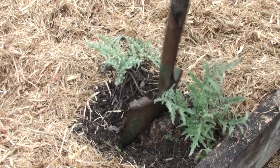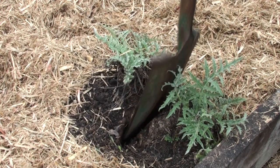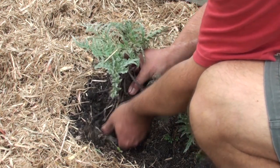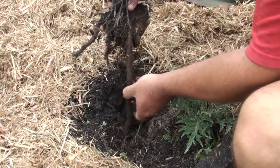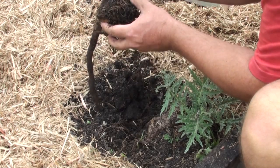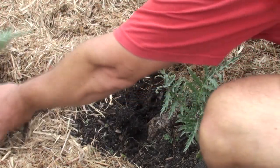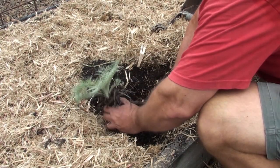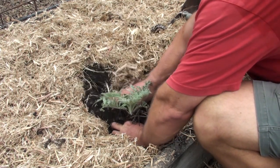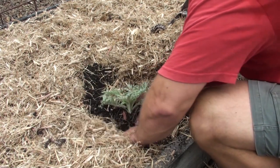To divide a globe artichoke, all you do is get a good sharp spade and drive it down between where the plants are obviously growing. Give a good bit of root ball to each plant. You might get three or even four sprouts coming from the one root ball or stem. I wouldn't overdo it and get too greedy — a third is maybe the most I would break it up. Dividing the root ball in half is my preferred option.